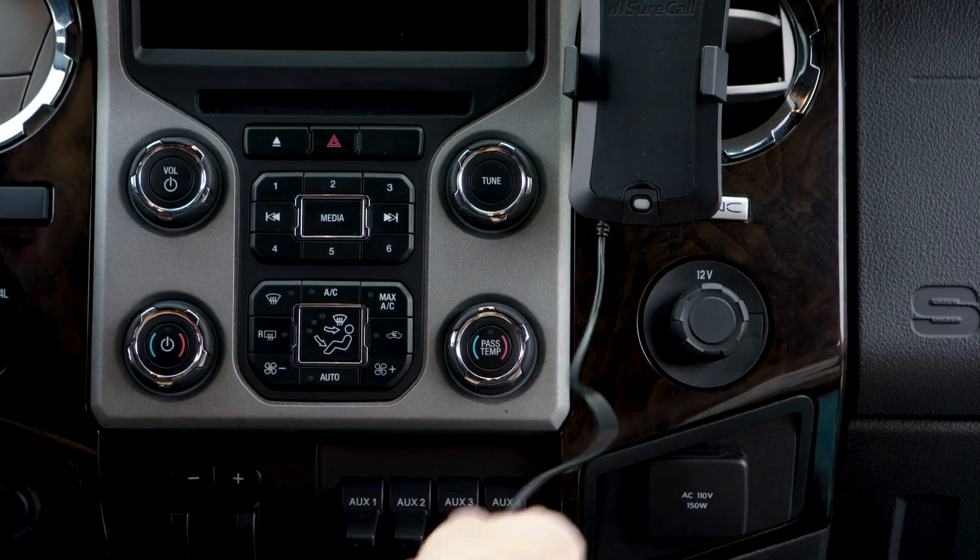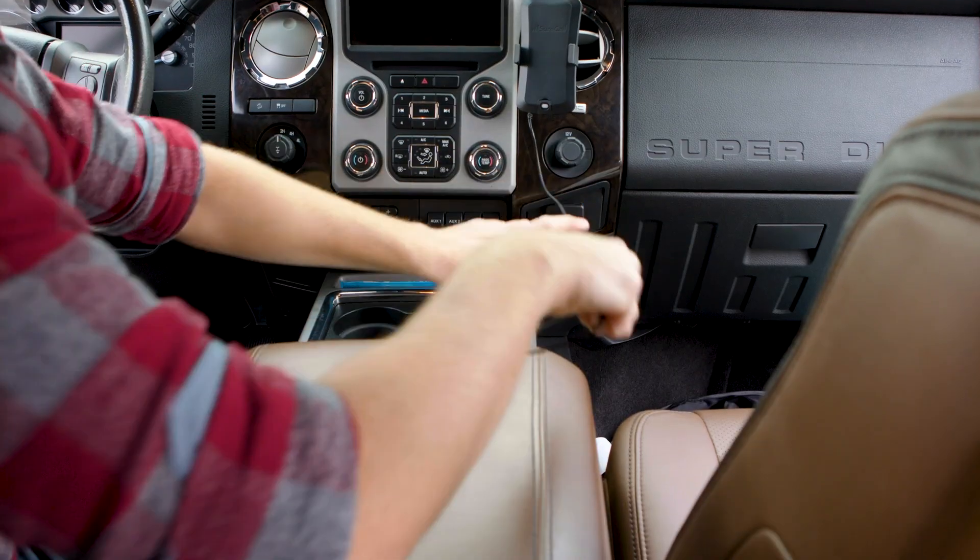With the cradle antenna in place, run its cable between the console and the seat to the floor of the vehicle.